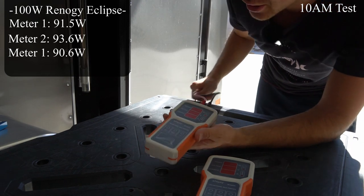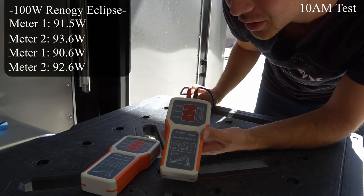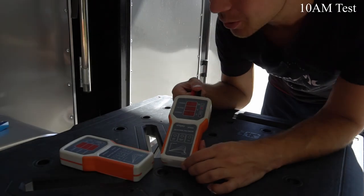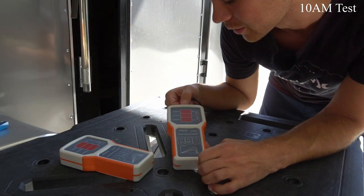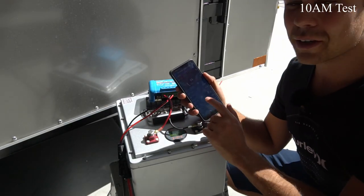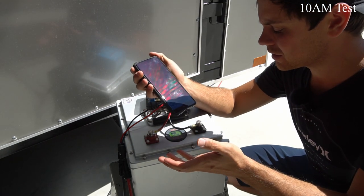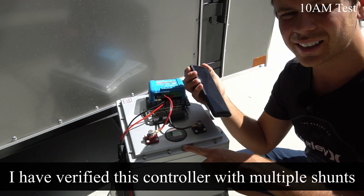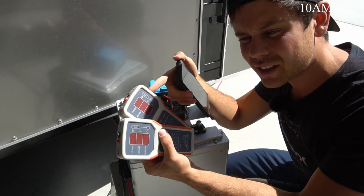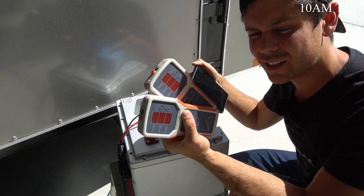This one shows less wattage. Let's try the other one again — 92.6. So this one always shows about 2% higher results than this one, unfortunately. Should we use my old Victron system? That thing was super accurate. The Victron is giving me 94 to 95 watts and we can graph it over time — that's why I used this system previously. So we're going to stick to this because it's more accurate. These are just cheaply made, it's also hard to read the display in sunlight, and I trust the results from a Victron over a cheap Chinese meter any day.